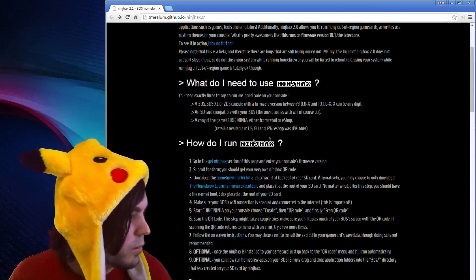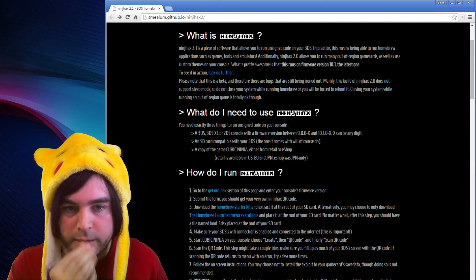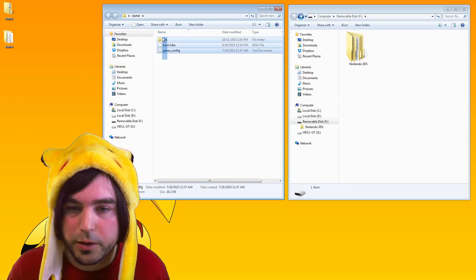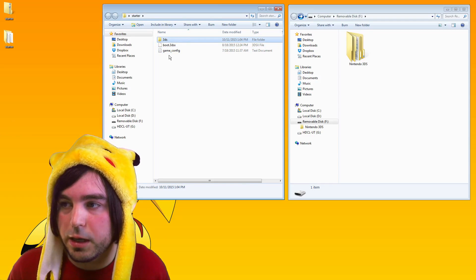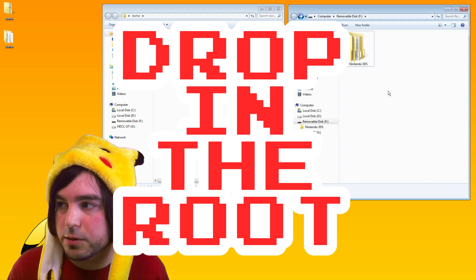Scroll down a little bit to where you get to 'how do I run Ninjhacks' and download the Homebrew starter kit. Now take your SD card from your 3DS, plug it into your computer, and unzip that starter.zip file. I've already unzipped mine and I have them in a folder called 'starter' right here — there's boot.3dsx, a folder called 3DS, and game config. I recommend just take all of that and drag it right into your SD card.